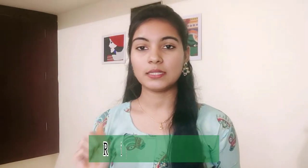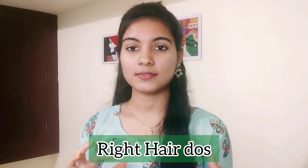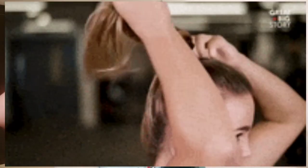Tip 3 is about hair dos and don'ts. Avoid heavy ponytails as these stress your hair. Be careful with conditioner application — apply it to the front hair gently.